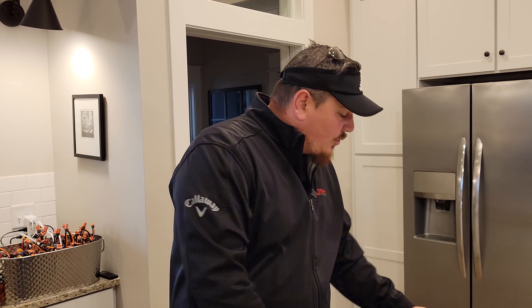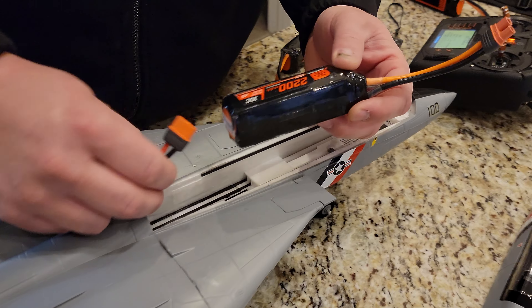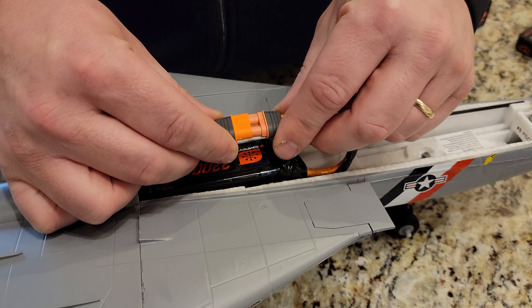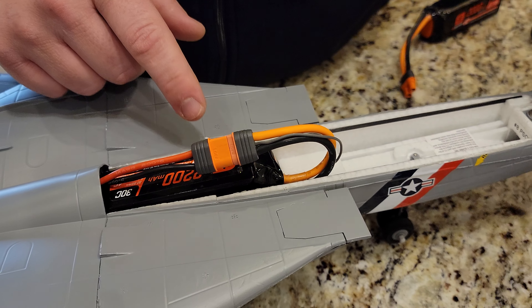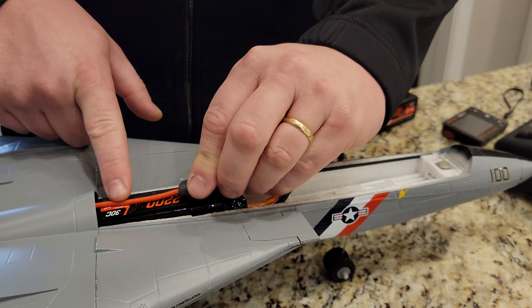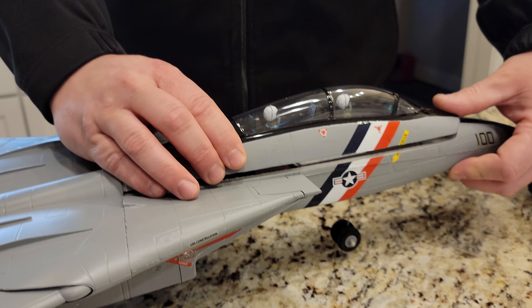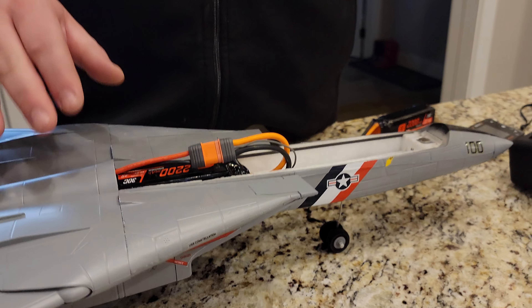Definitely excited - definitely consider getting yourself a brand new 2200 4S. After about seven minutes of flight time in the heavy wind, we got 28% of battery. This isn't exactly new information, but that's one of the best parts of having those smart ESCs and Avian technologies - we're getting everything we really want in telemetry. Finally. So definitely excited. If you don't have a brand new 2200 4S, this is what you're going to run into - and we bring you the truth on Brian Phillips RC.